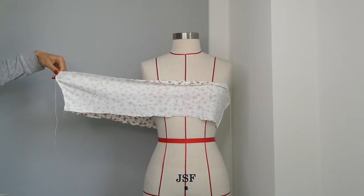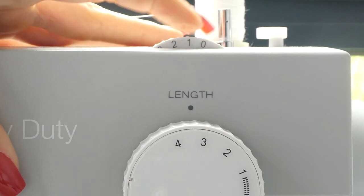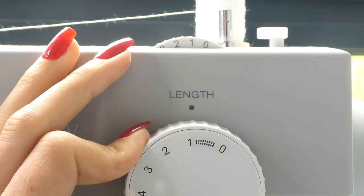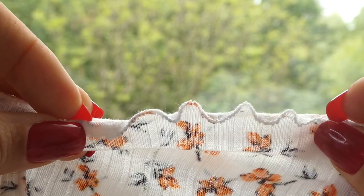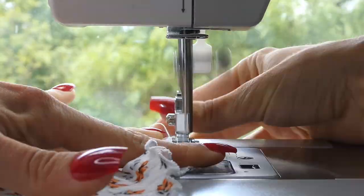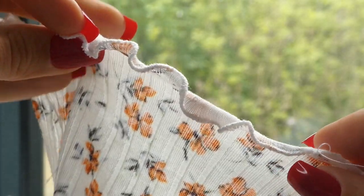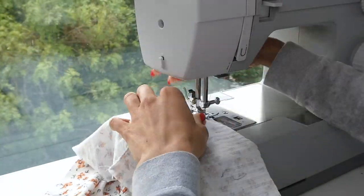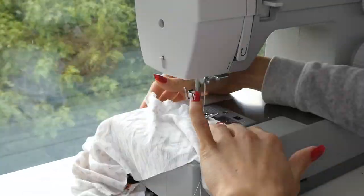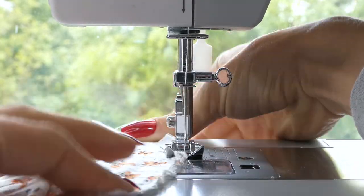Next we're going to sew a butterfly hem on the top of the loop that we just created. Before I stitch my butterfly hem, I want to do some tests on the fabric. So I'm going to try different lengths and different widths, pulling the fabric at different amounts until I like the look of the butterfly hem. I decided I liked the look of going over the butterfly hem with two stitches. We're now ready to do it along the top of our real fabric. Make sure you're giving your fabric a slight tug as you go and that the needle is going over the edge of the fabric.